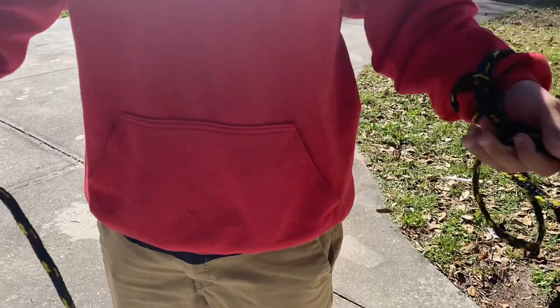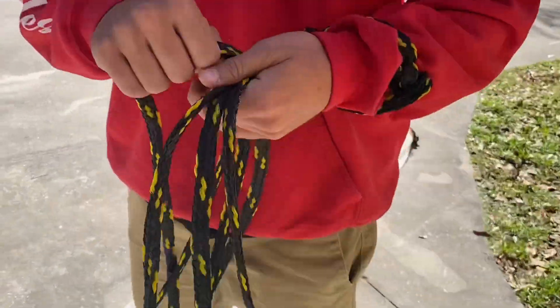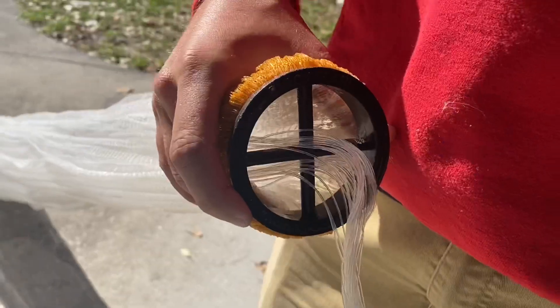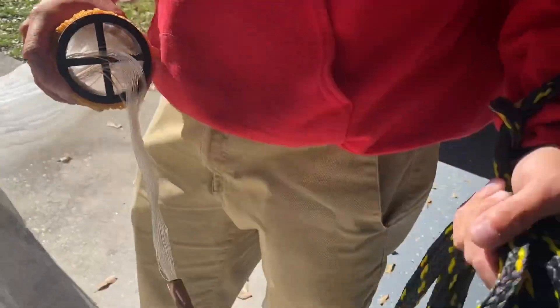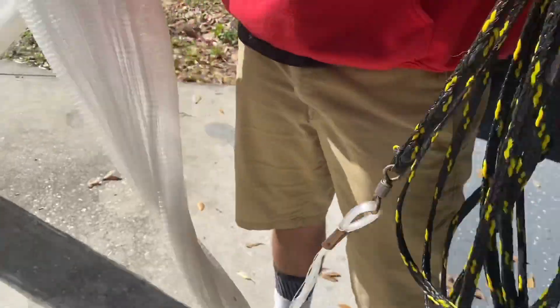First, adjust your hand line rope. Try not to make the loops too small. Grab the horn of your net and stretch the net out. The first grab should be about three feet away from your horn.